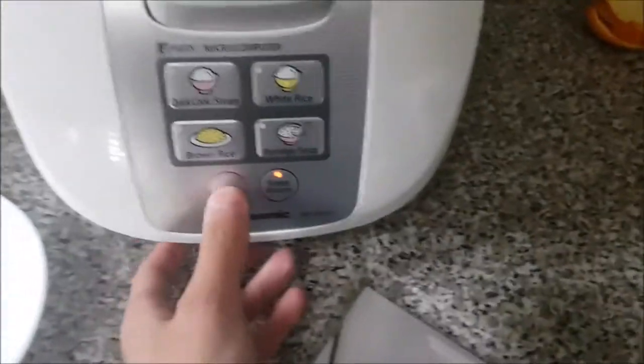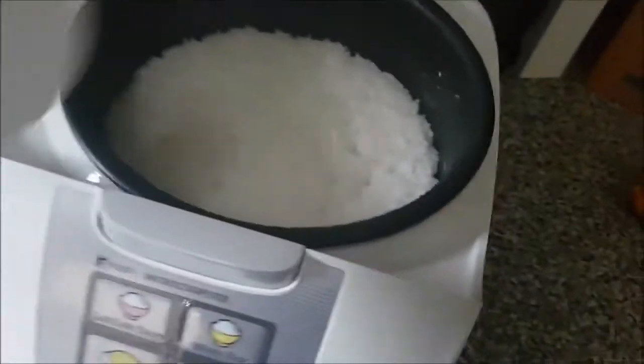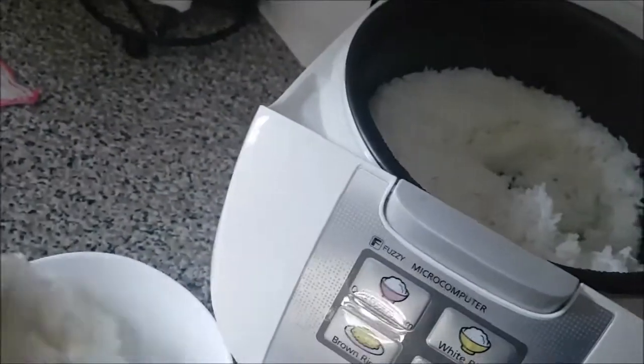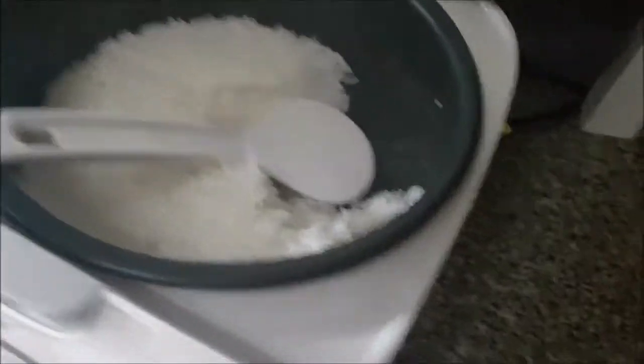It's time for the moment of truth. I'm gonna turn it off and here's the rice, guys. Let's do a little taste test and see. I haven't had rice in a long, long time, let me tell you. Let's give it a little more and do a little taste test. I'll just leave the scoop in there.